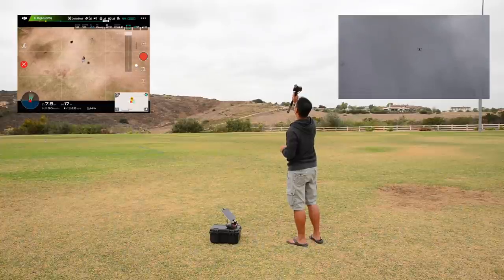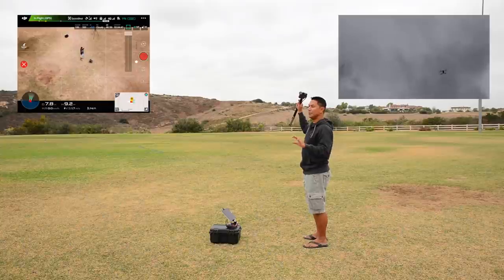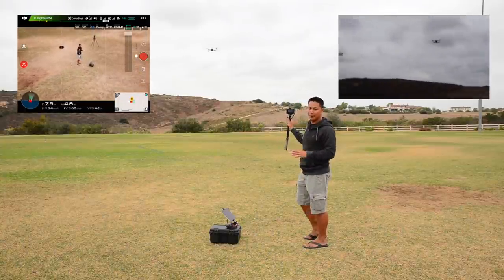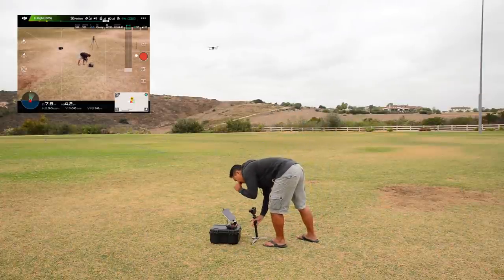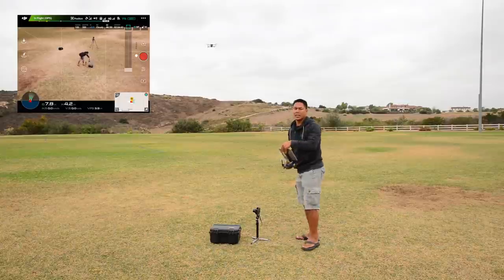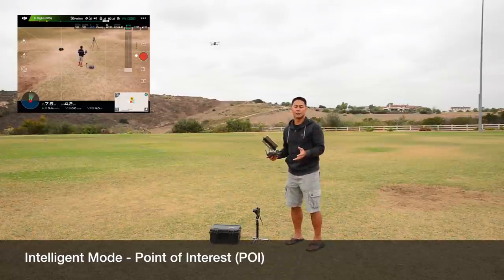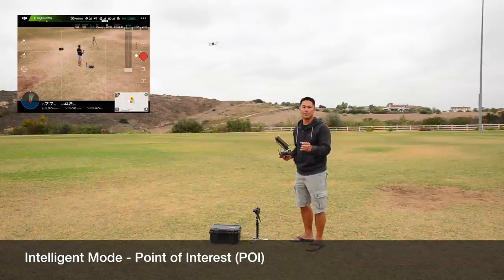Here it comes back. One of the coolest parts is that it does what it's supposed to do, automatically records it, and automatically comes back to right where you started. Now, this next one is not in Quick Shots, but it's one that's been around for a while — and that is Point of Interest. This is one that also tells a really good story about your subject.